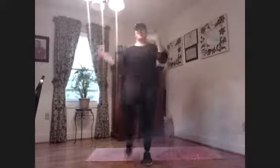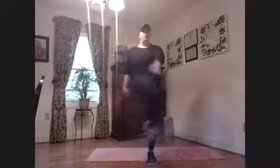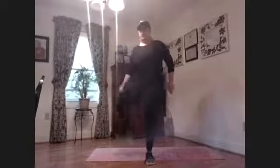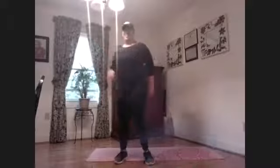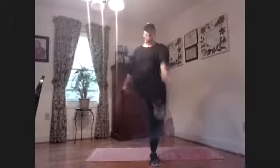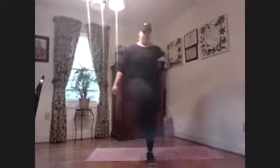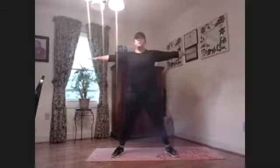Four more, three, two — hold that here. Open that hip and breathe. Beautiful. Four more, three, two, one. Perfect — open up those hips, arms go out.